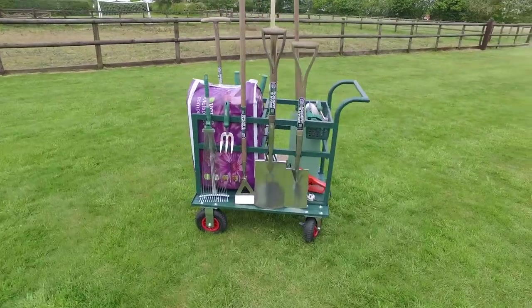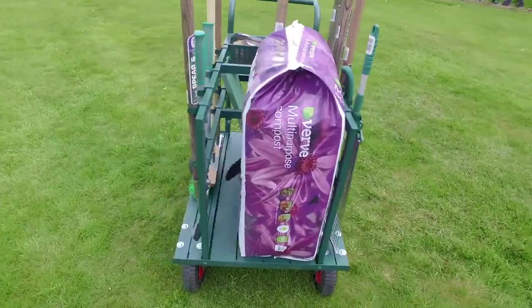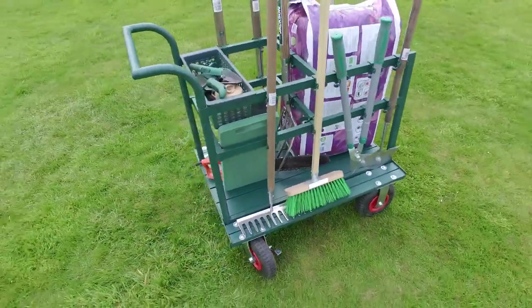That's why Rowlingson have developed the Tool Truck. It's the perfect way to keep your tools clean, organised and to hand whether you're digging, planting, weeding or whatever task you're undertaking.